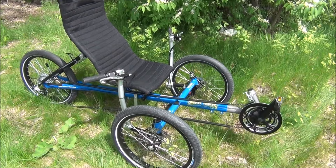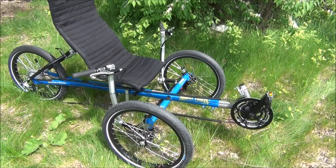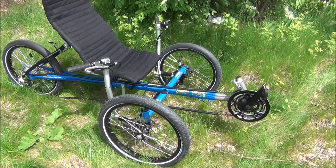This is our Trident Titan from industrialbicycles.com. Let's do a quick walk around and tell you about this trike.